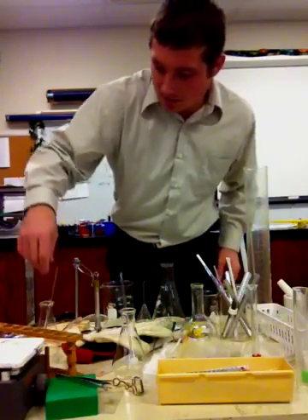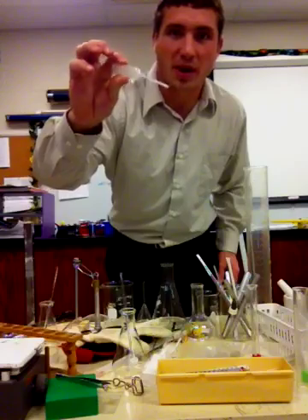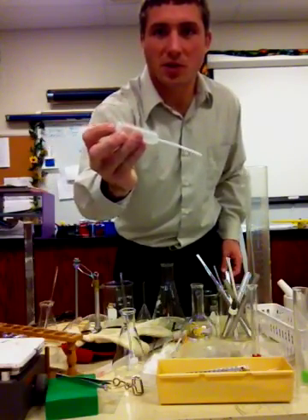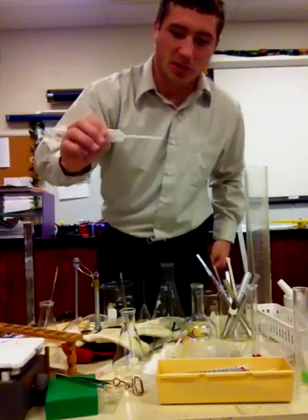The next thing would be our little pipette. This is a pipette. You will notice the large end and then a very skinny straw-looking end on the other side.